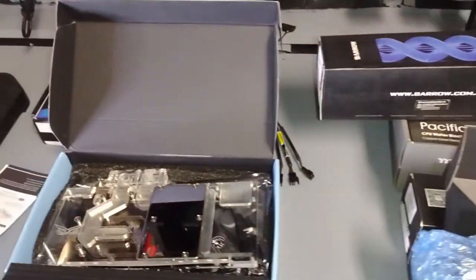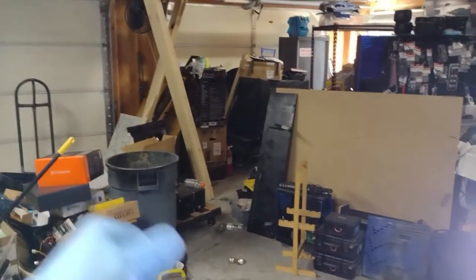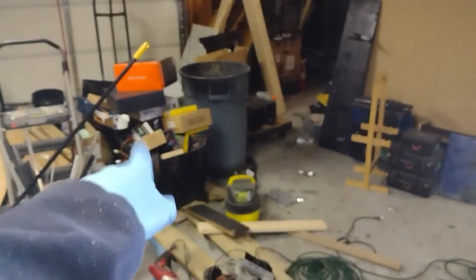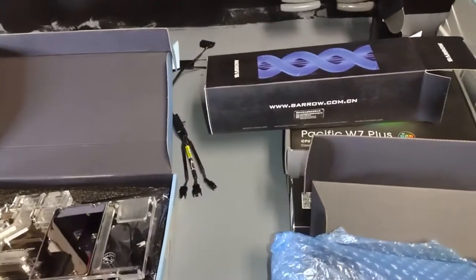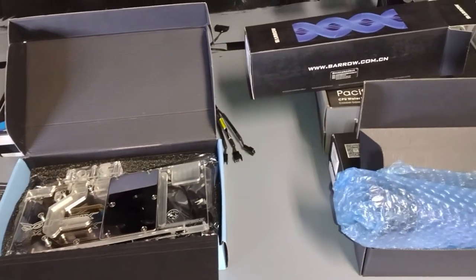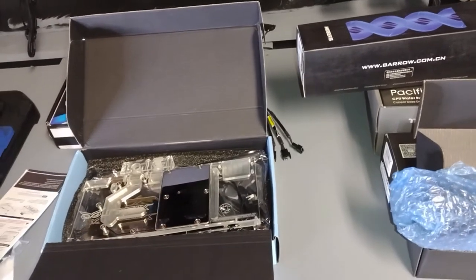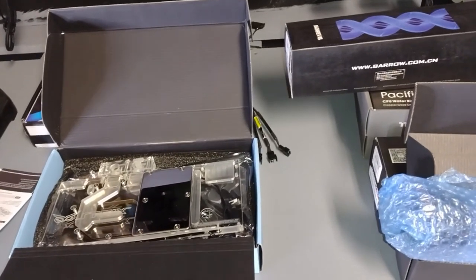That was just kind of a rundown of some of the new hardware that we got. I still need to go back to work because I have all of this to fix and organize. I appreciate you guys — thank you so much, y'all are awesome. Please leave a like and comment. If you're new to my channel, subscribe and check out some of my other videos. Y'all be cool.